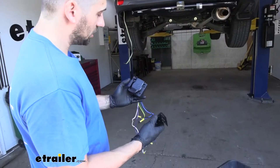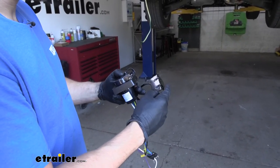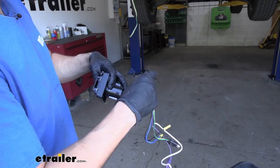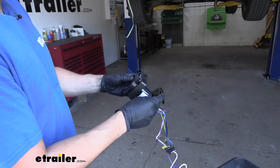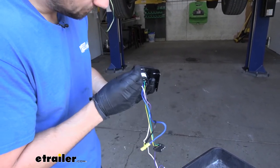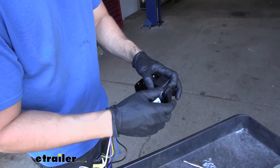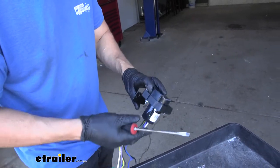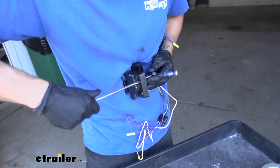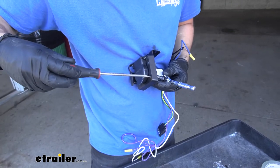The first step is to take our 4-to-7-way adapter along with the bracket that comes in the kit and attach the two together. There's an open end where we can feed the wires through that opening. We'll slide the wires through, make sure everything is lined up correctly, and fasten the connector to the bracket using the included hardware. We'll tighten everything down with a flathead screwdriver and an 11/32-inch socket. We don't need to overtighten since we don't want to crack the plastic, but we want it snug so it doesn't fall out.